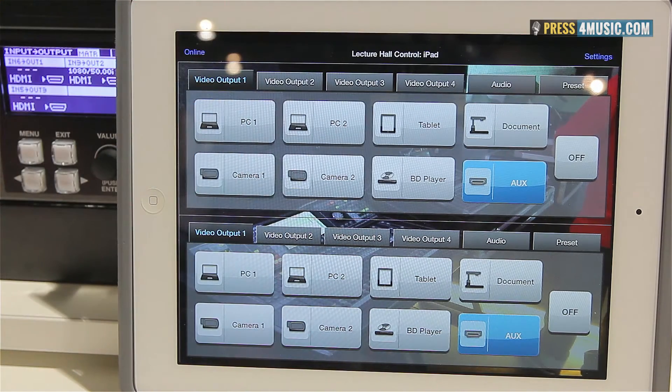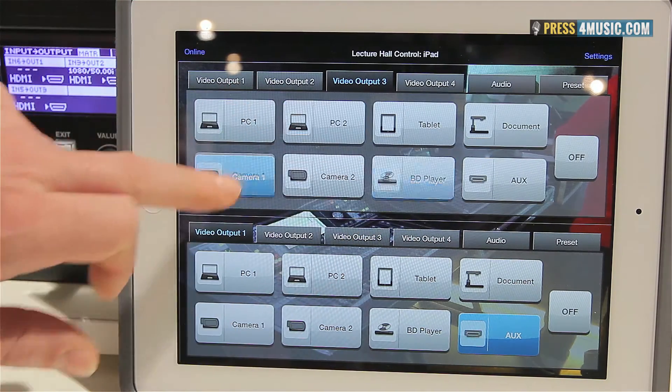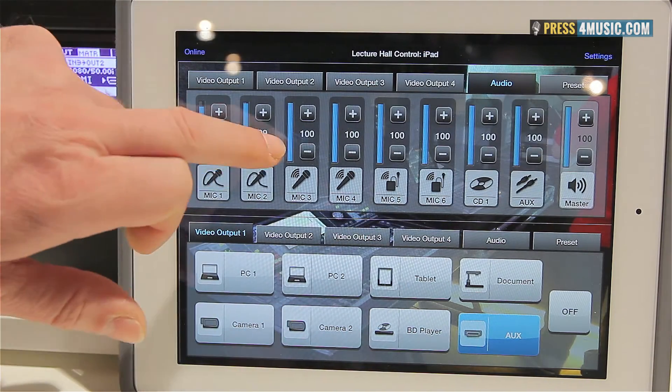It's really easy to use — just choose your output channel and you can switch between the input sources. There is also a dedicated level control for the audio mixing part.